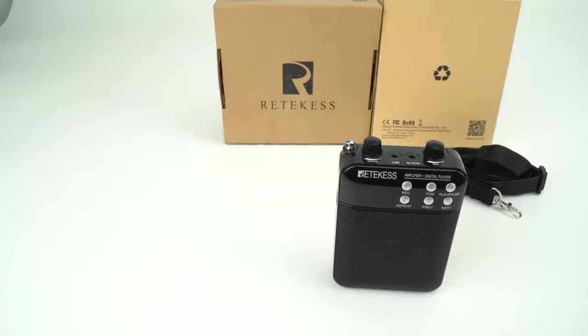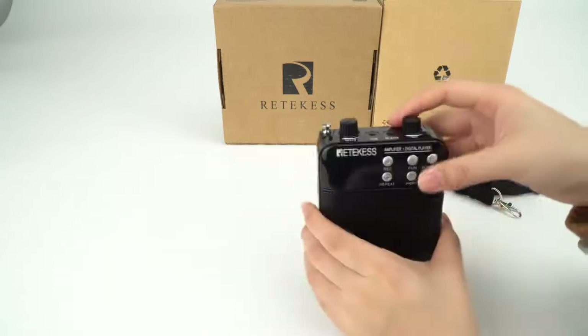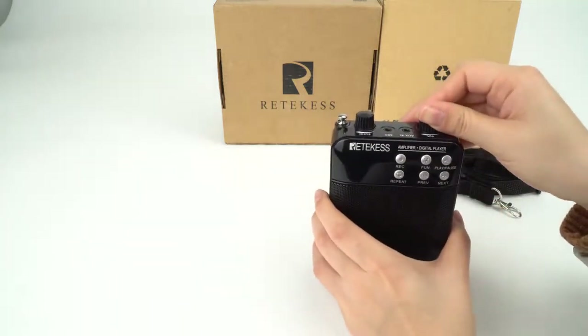Hello everyone, this is Mia again. I will show you how to use the recording function of this product TR619.